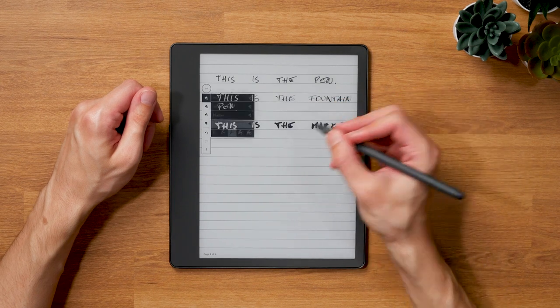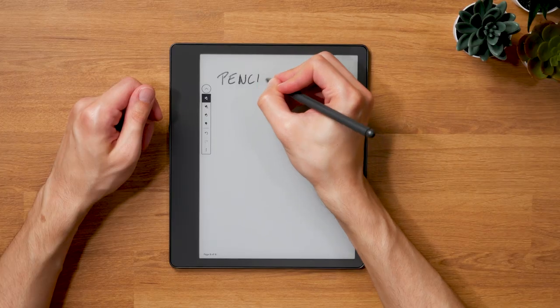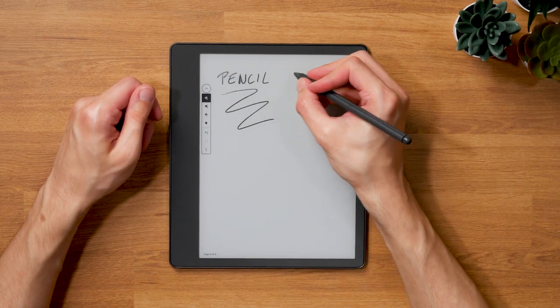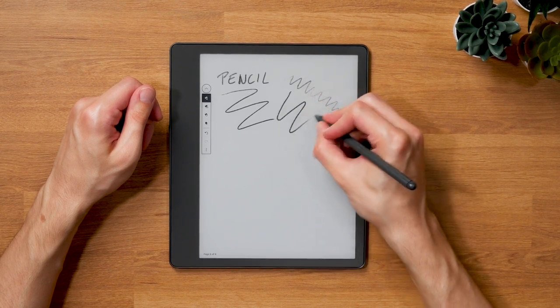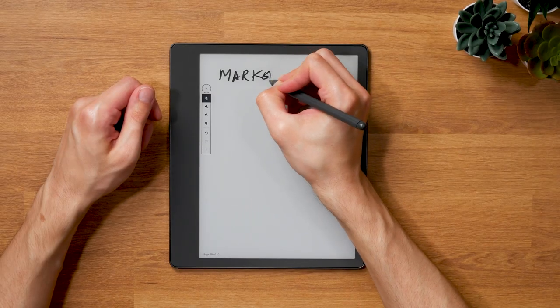When I did the full in-depth review of the device, I suspected that the Scribe had the hardware to do more but was limited software-wise. That suspicion turned out to be true because now we have the full range of pressure levels you'd expect from a high-end E-Note device. Amazon still doesn't say anything about the exact amount, but my best guess is 4096 levels, which is the same as with most other E-Note devices. What that actually means in everyday use is that you can now use the Kindle Scribe for more sophisticated note-taking and sketching with the pencil and marker.